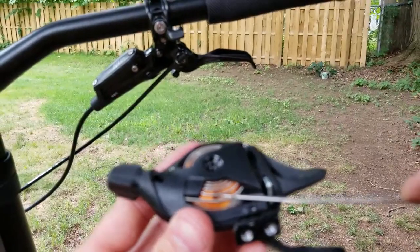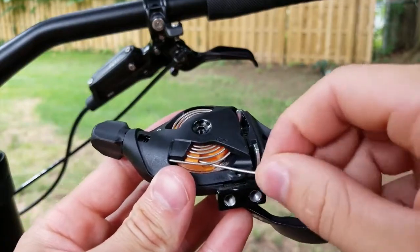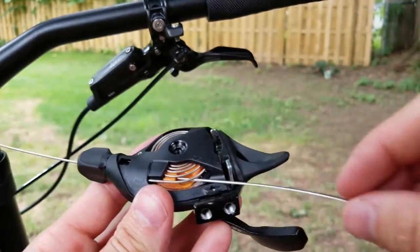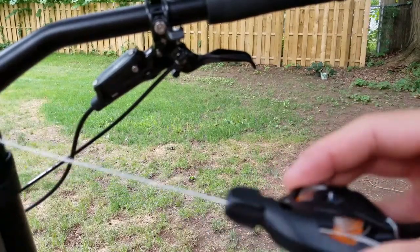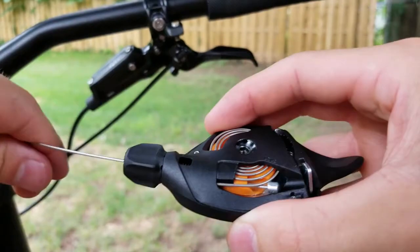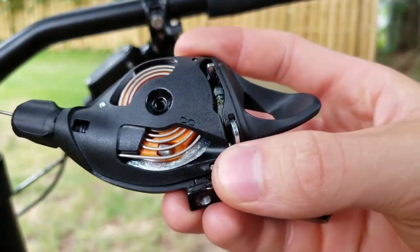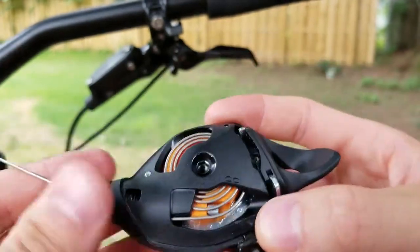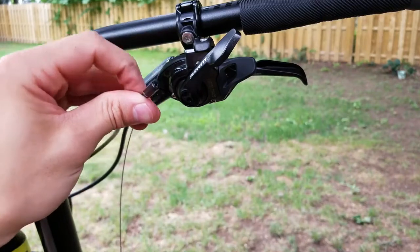The cable goes in the exact same way it came out — just feed it right through. It takes a little finesse to get in there. Pull it all the way through, make sure it's underneath the spring and seats up nice. Then go ahead and put the cover back on your shifter and attach it back to the bar.